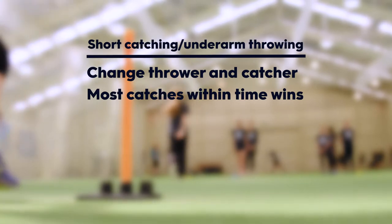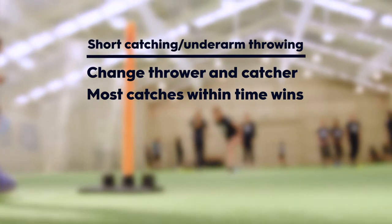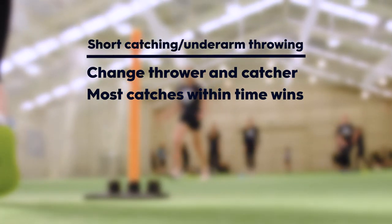Progression 2: Most clean catches in a predetermined time period. The team with the most clean catches wins, but fumbles and dropped catches don't count.